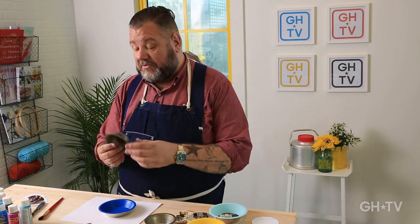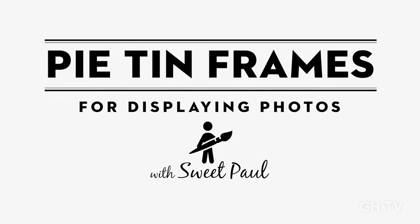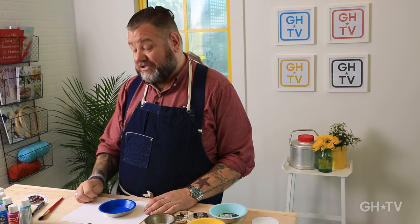I love going to flea markets, and one of the things that I always look for is old pie tins, because they have such a beautiful patina on them. I'm going to use them to create some photo frames. We all have that shoe box of old pictures that we need to use for something, and this is a very good project.